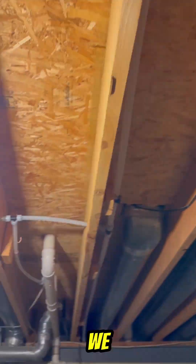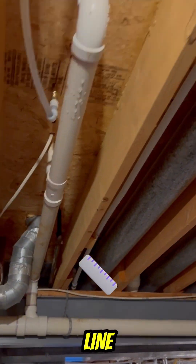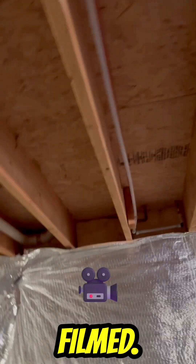So I said okay, let's get it going. We started replacing the cold line with PEX, as you can see. We got that knocked out. I didn't really get any of the work filmed just because that's a lot of stuff.